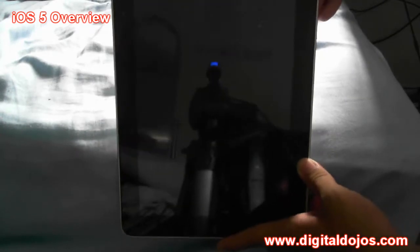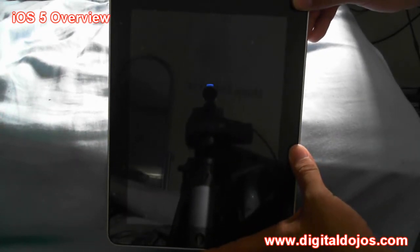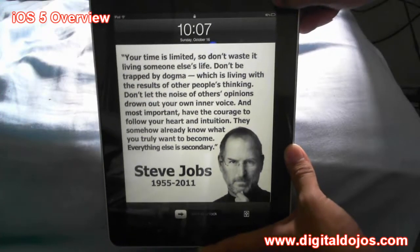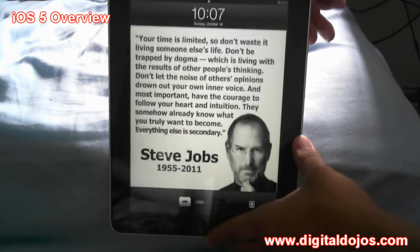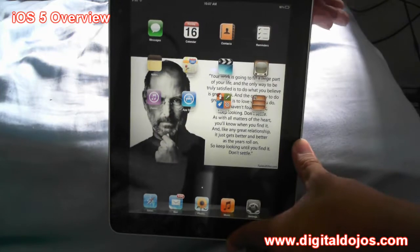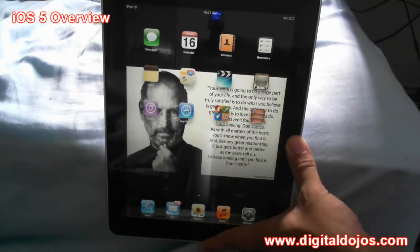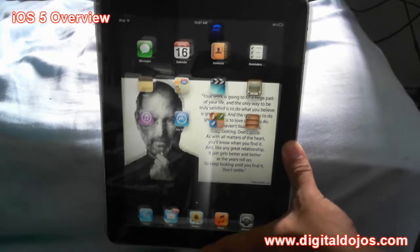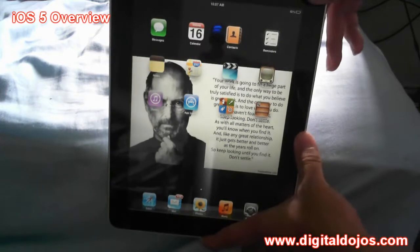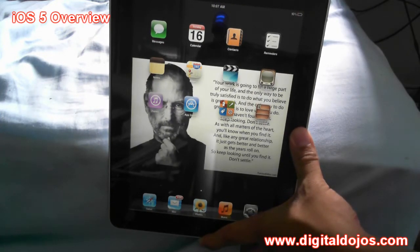Alright guys, Adrian here. We are looking at iOS 5 on the actual iPad. You guys saw a little bit of the setup process and a little pre-roll into this. This is iOS 5 — I'm only at about 10% battery here, but I've been using it for a while. I just upgraded from 4.2.1; I was actually jailbroken. I just want to talk a little bit about all the new stuff within iOS 5, on my iPad since I do not have my iPhone 4s yet.